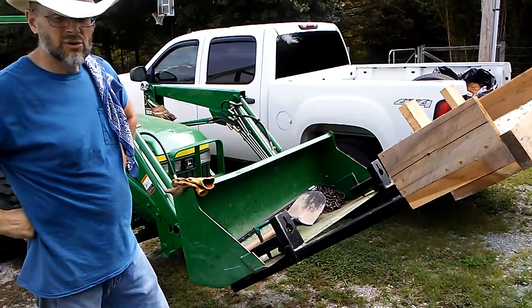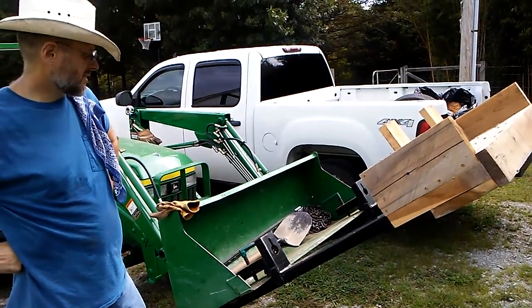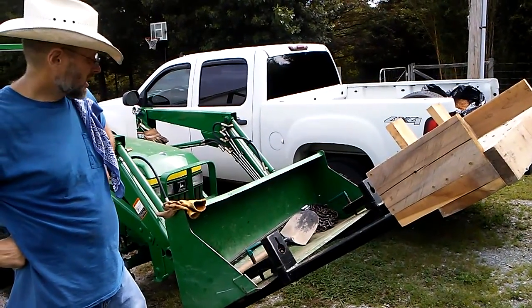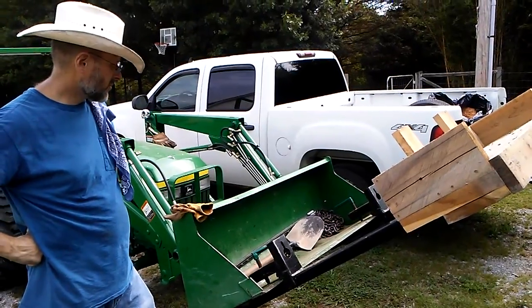The forks are stronger than my tractor — meaning the forks will hold more force than my tractor will exert. They're very strong and very well-built.